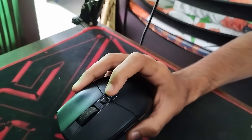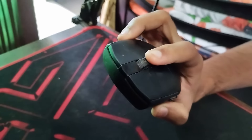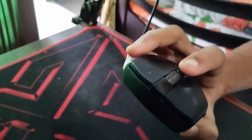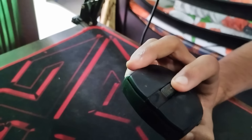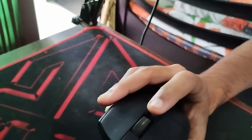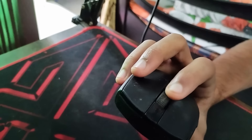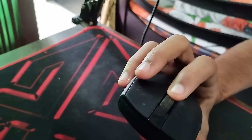The third con is the scroll wheel issue — not everyone will experience this, but mine has a problem where fast scrolling doesn't register, while slow scrolling does. So I wouldn't recommend using the scroll wheel for quick weapon switching in games. For normal browsing it's fine since you're not scrolling fast, but for gaming quick-switch it's a real problem.